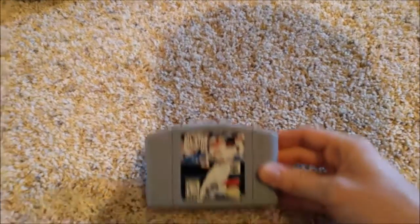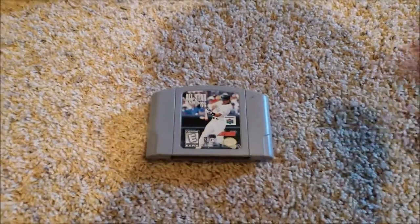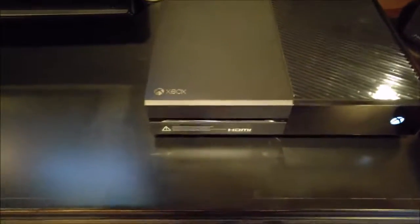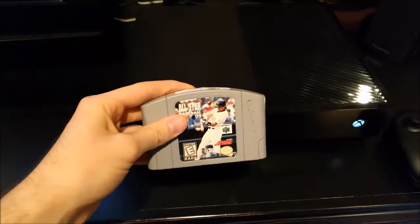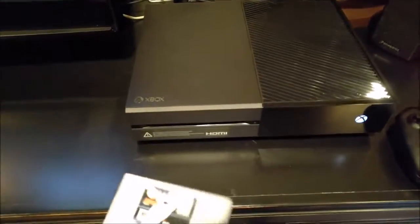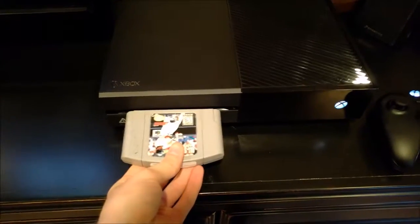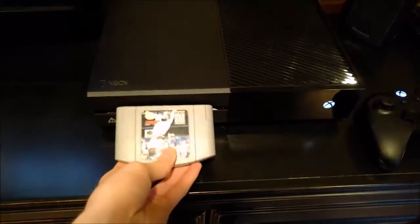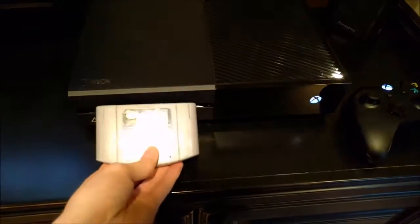Got a few interesting ones to try. First off, All-Star Baseball 99 for the Nintendo 64. It looks kind of dirty, I'll blow it off. Alright, it's not triggering the gears — the cartridge isn't going in there. I don't see any other slots, so I guess they weren't thinking about the Nintendo 64 when they designed this console.